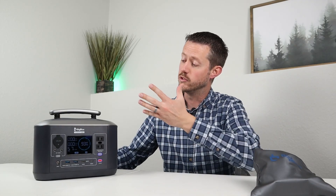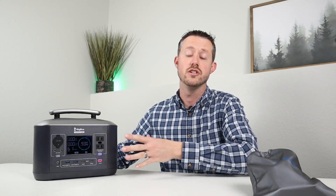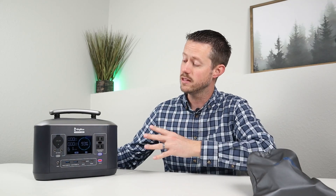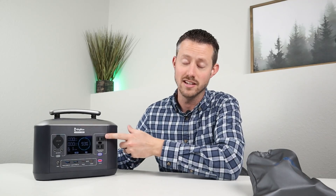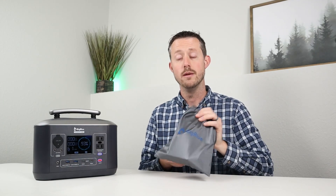With so much competition, power stations need to meet a high standard. This one met six of the seven requirements, which is pretty decent. The question is whether you absolutely need AC pass-through charging. You can still use DC and USB outputs while charging, just not the AC inverter. I hope Big Blue is watching, because this would be the ultimate power station at $329 if the AC inverter didn't shut off while charging.